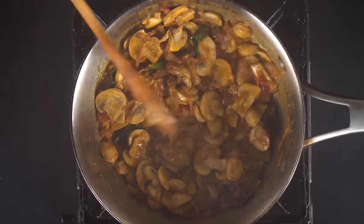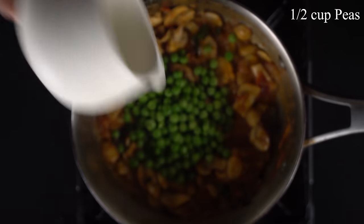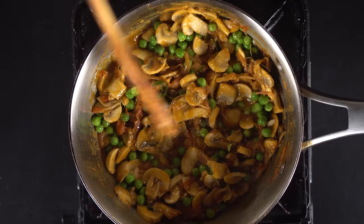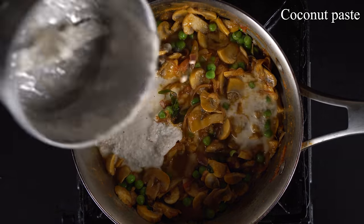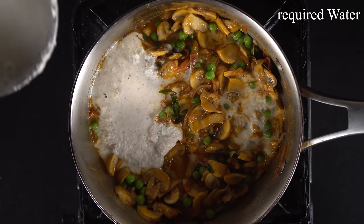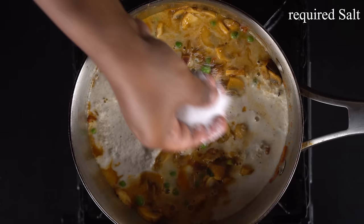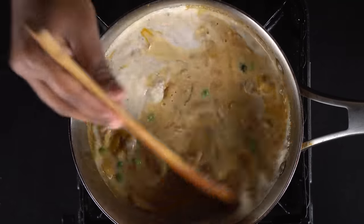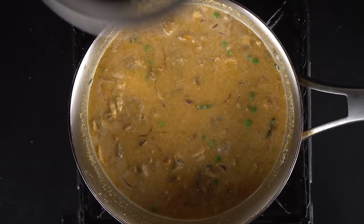Now, we will add fresh pasta. This is optional. You can mix it up lightly and just mix it in.